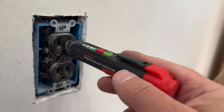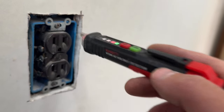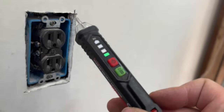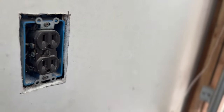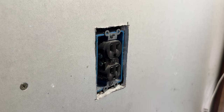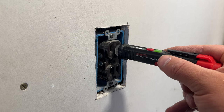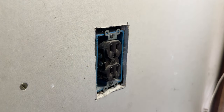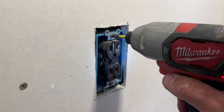The first thing we want to do is use a hot pen. As you can see, it's live right now. We're going to kill power to this outlet and then check it again to make sure we don't have power. Now that the breaker is turned off, we're just going to verify there's no power here, then go ahead and start removing our outlet.